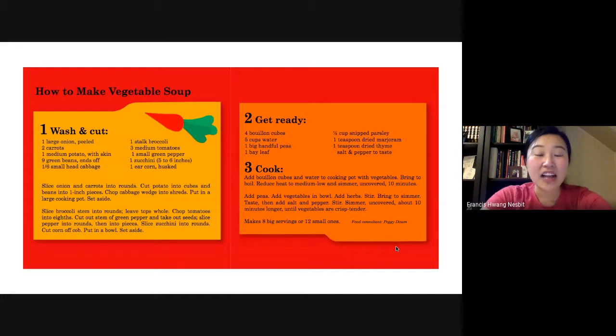They even give us a recipe on how to make the vegetable soup. I'll post it on Google Classroom so you can check it out with your parents.